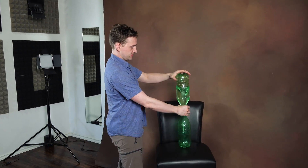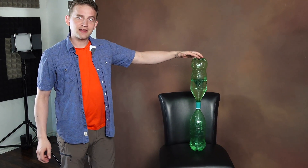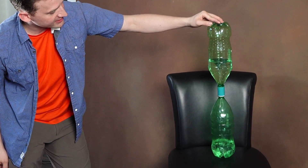Give it a bit of a spin. It creates this beautiful vortex whirlpool from the top going down into the bottom.